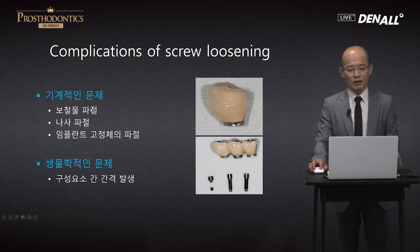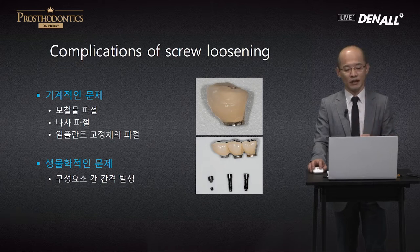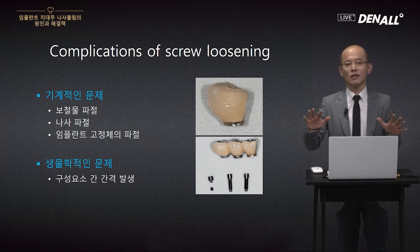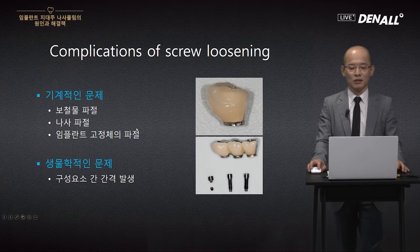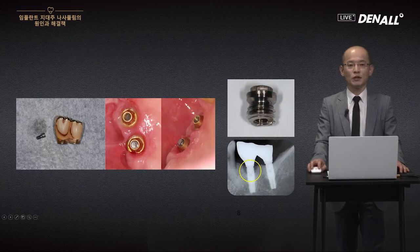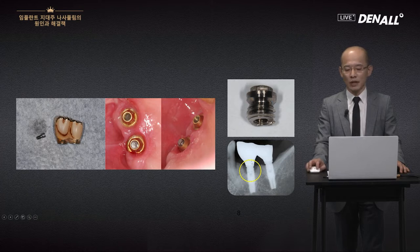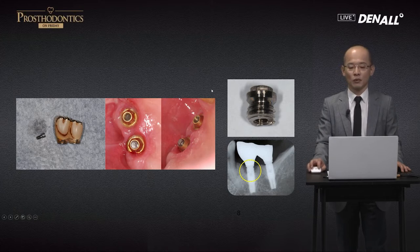If we have screw loosening, there could be fracture, the fixture could break and need to be removed. For patients, because they can still chew, they keep using the implant even as it's loosening. This leads to soft tissue growing there, swelling, and other complications. This is very typical screw loosening — here it's already loose, and in this case there is a fracture. On x-ray, it shows the implant fixture itself has fractured, resulting in the implant no longer working.